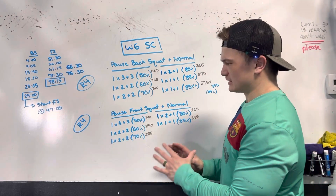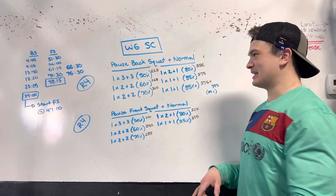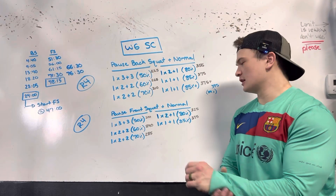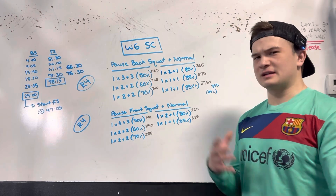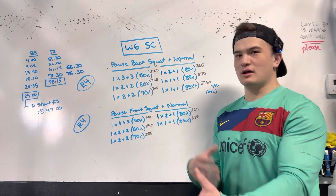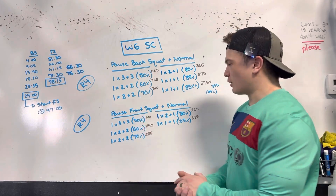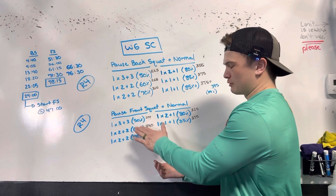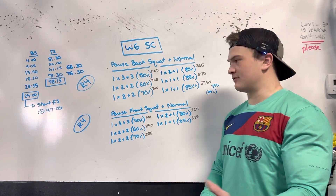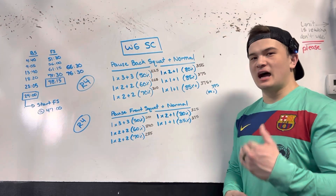The rest interval is the same and the percentages, loading, and rep scheme are exactly the same as the back squat, except we have one less working set at that 85% plus. The reason I'm going through this programming and feeling it out is to see how my body responds and give you guys full context on how this is going to feel. So pause front squat plus normal — same scheme as the back squat: three plus three at 50%, two plus two at 60%, two plus two at 70%, with four minute rest between those sets. And the last two working sets, I did belt up.